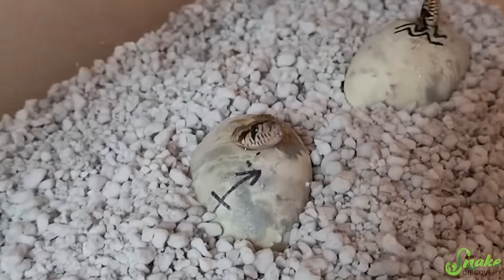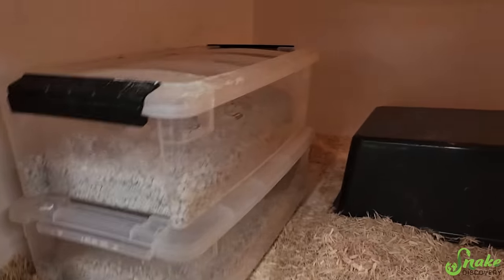We'll find out if they're normals or more patternless baby bull snakes.